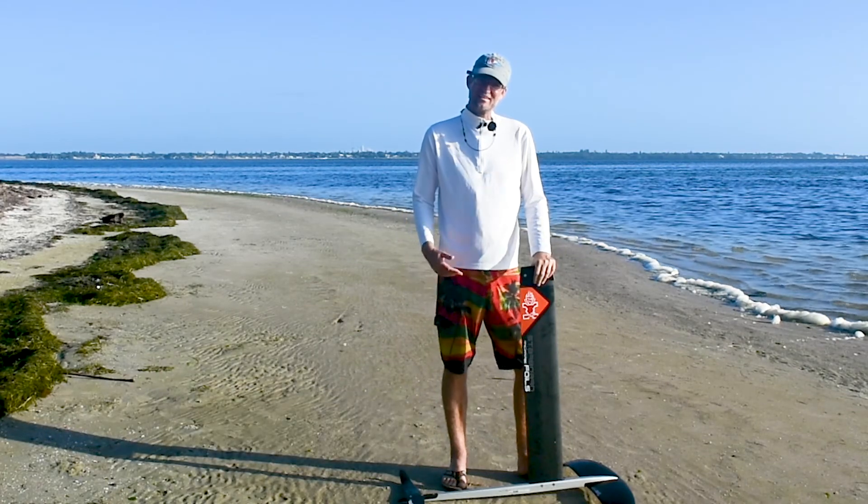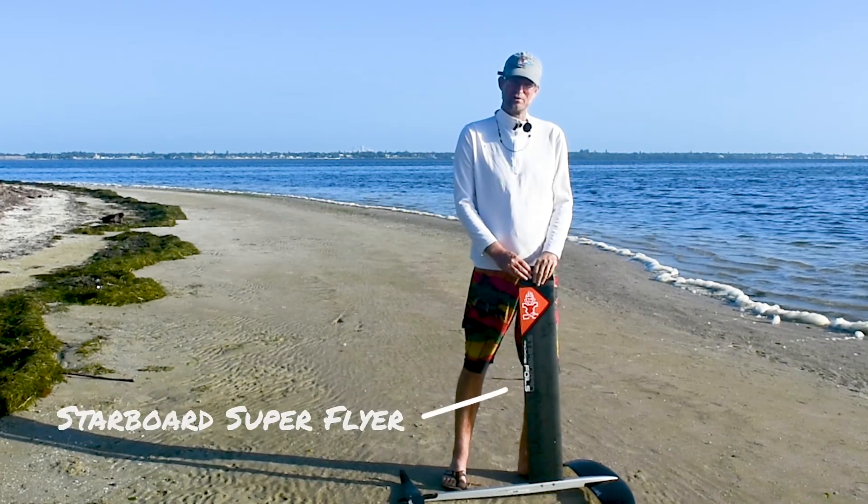Hi, my name is Brett with North Beach Windsurfing. Today I'm going to talk about the Starboard foil, the new Super Flyer.